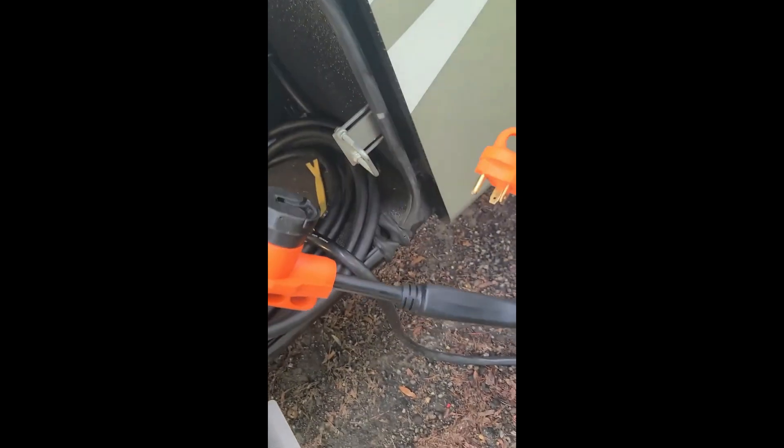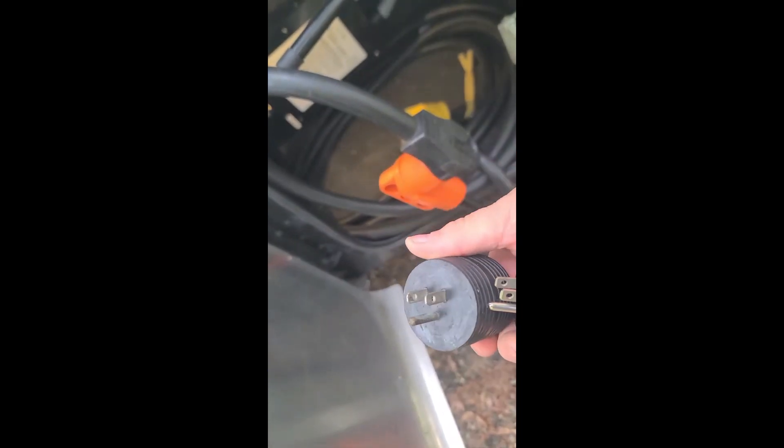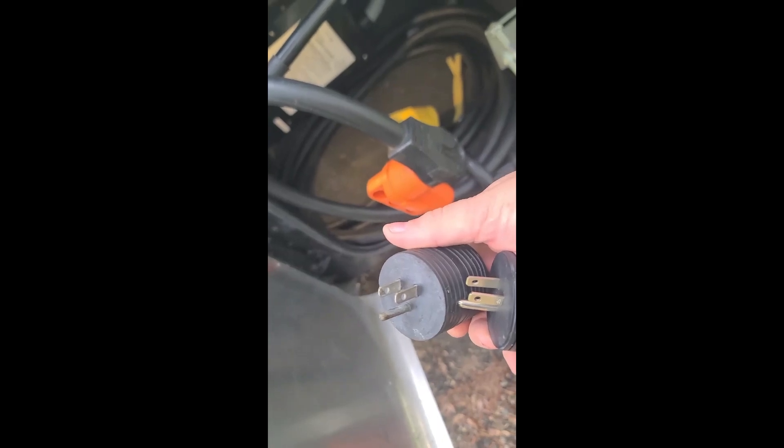Sometimes — very rarely — you find a campground where you only get two 30-amp circuits, so we have adapters like these that plug into a regular household-type outlet.